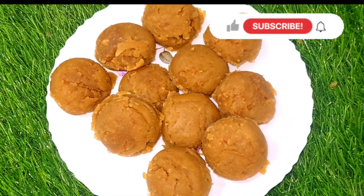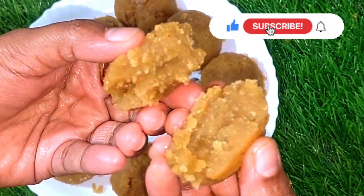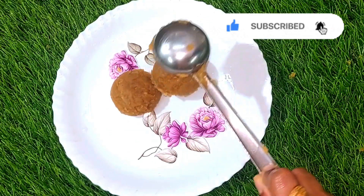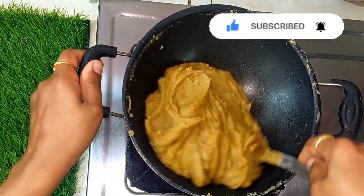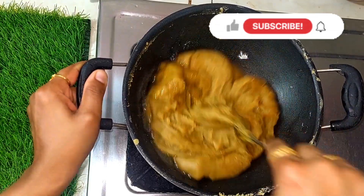Hello friends, welcome to Simpli Shifana. Today we are going to show you a super snack recipe. If you want to subscribe to our channel, please don't forget to subscribe. Let's go to the video.